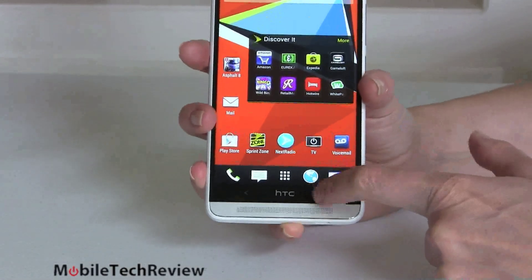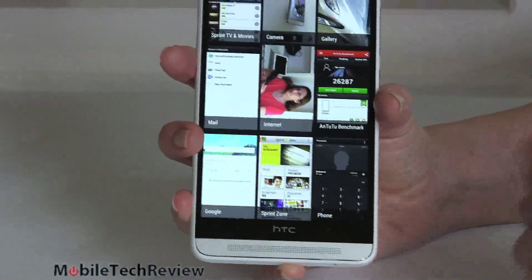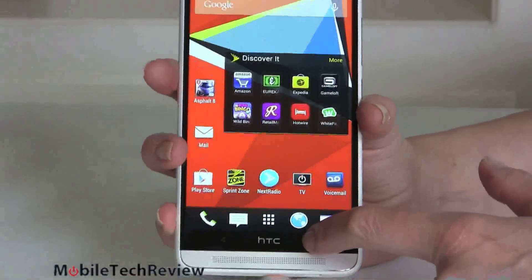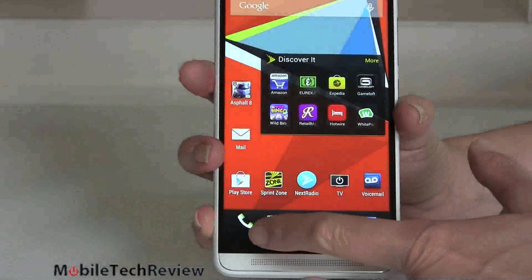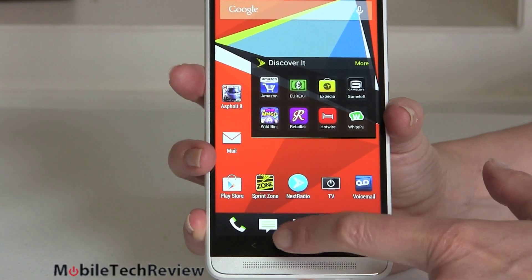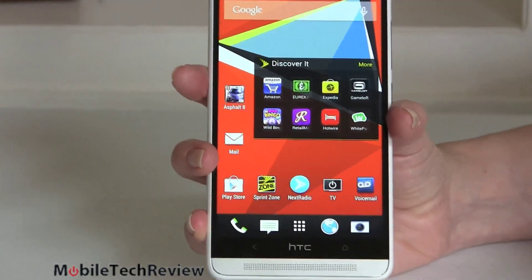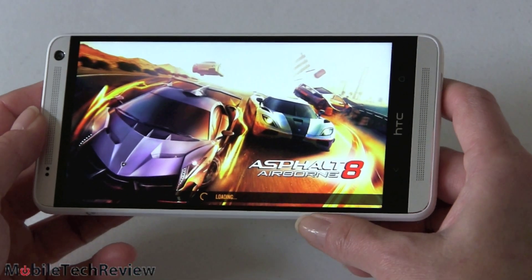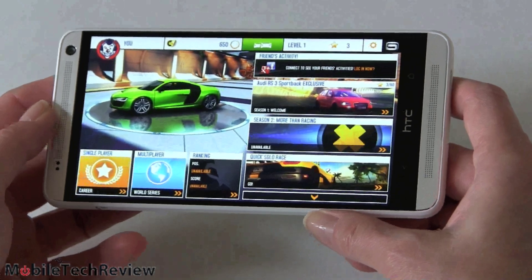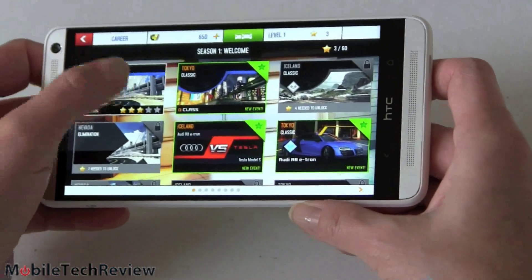HTC still went with the back and home button instead of the usual three-button design. If you double-tap the home button you can get to multitasking right there, which is pretty handy. Press and hold for Google Now. The back button is right there, buttons are normal sensitivity, and the HTC logo is just a logo. Now let's test out Asphalt 8: Airborne, one of the more beautiful and demanding racing games on the market — you can hear how loud it is.